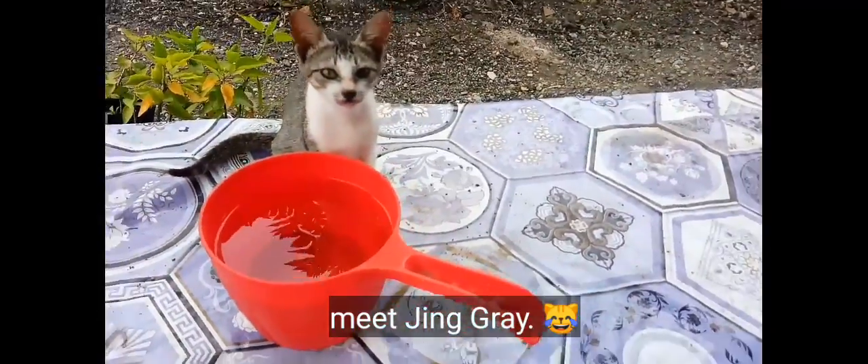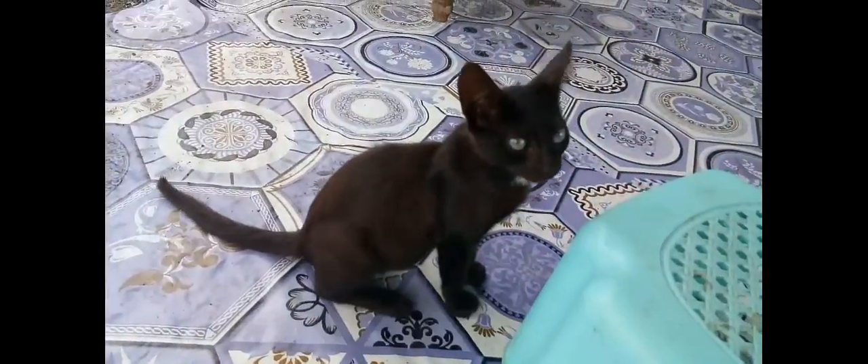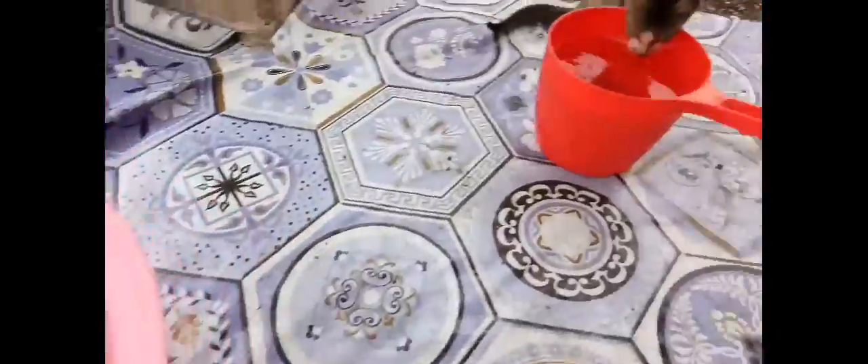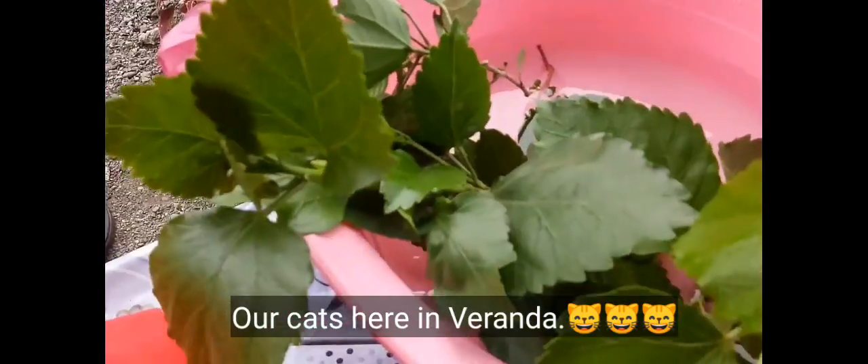Jean Grey! Black Pink! Oplong! These are our cats on the veranda.